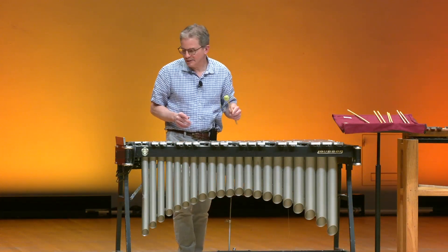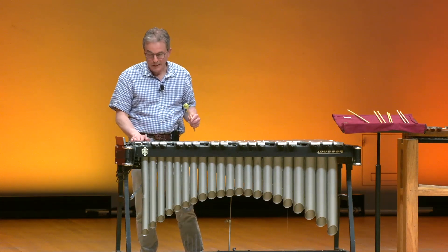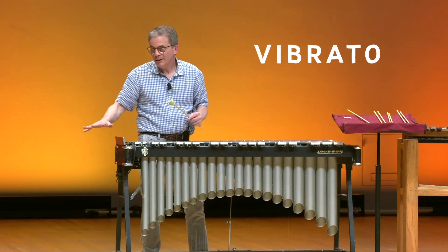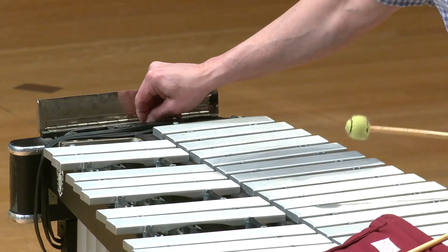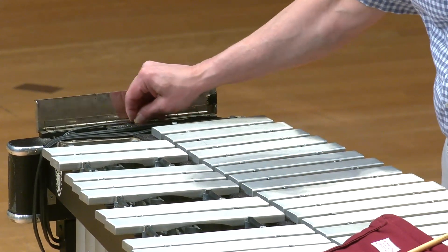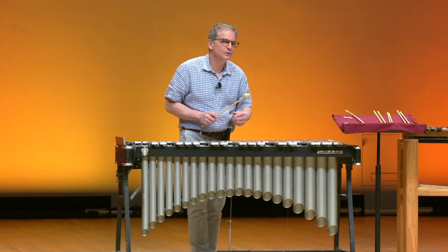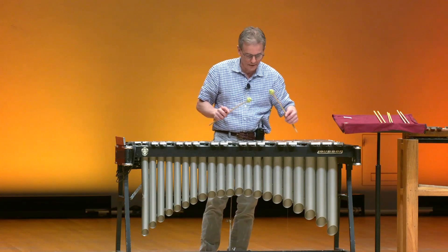Another very interesting feature of this instrument is it has fans underneath each bar. And when these fans open and close, it creates a unique sound called vibrato. Normally the instrument would be plugged in, but I could demonstrate that by creating the vibrato with my hand. This instrument is used in a type of music called jazz, and I'll give you a little demonstration of what that sounds like.